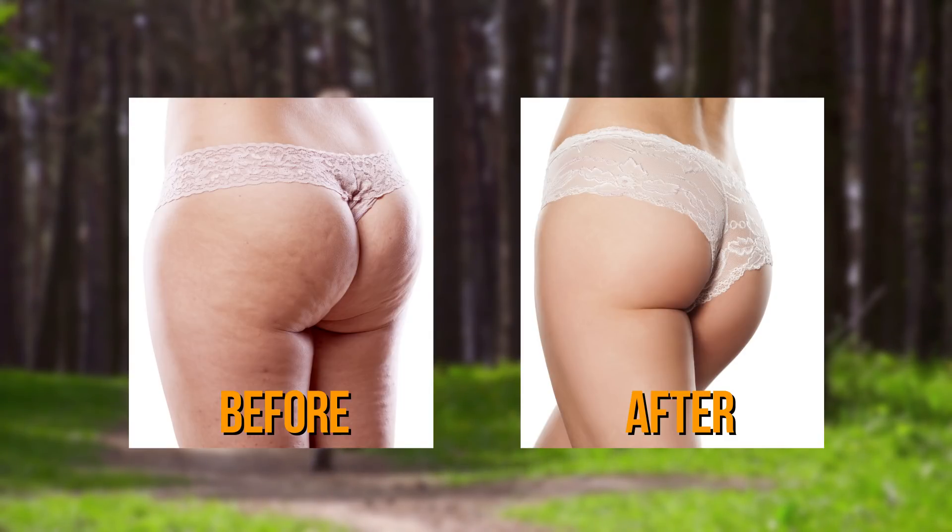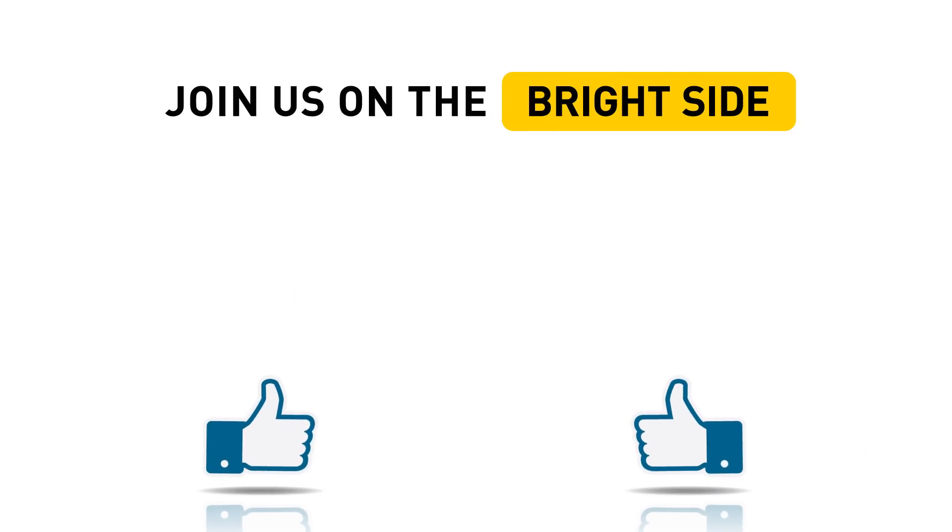Finally, don't forget two most important things. First, take before and after photos to see how far you've come and the results you've achieved — after all, you deserve the right to boast to your friends. And secondly, hit the like button below the video and click subscribe to join us on the Bright Side. We have more amazing and useful videos for you.